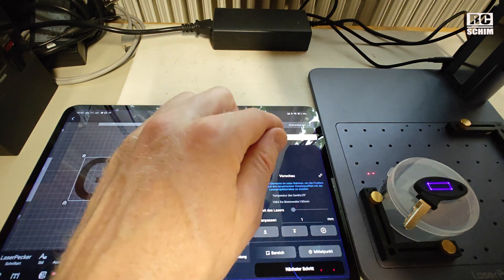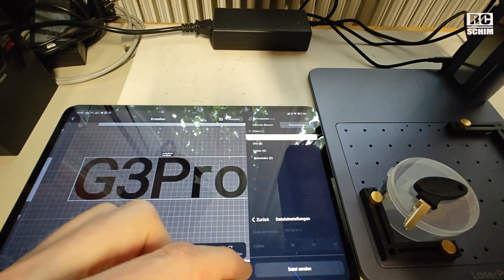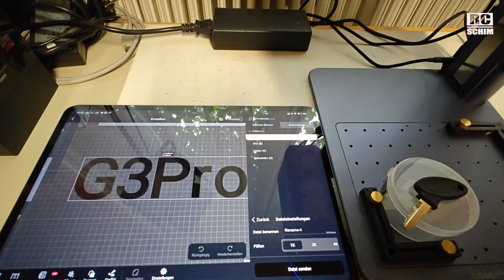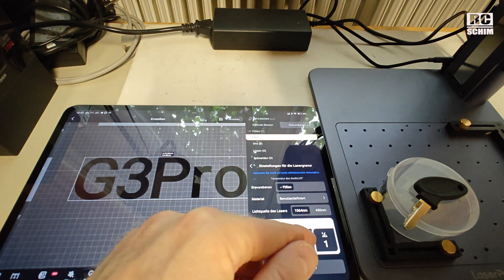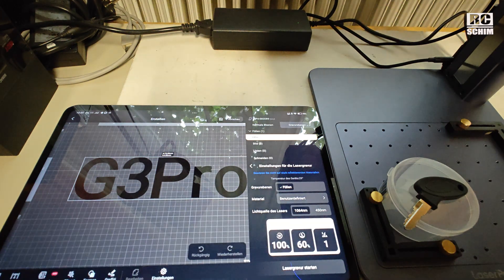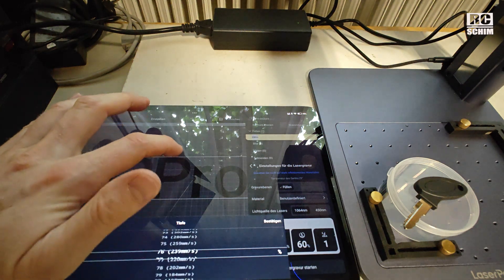I can make placement sub-millimeter exact. You cannot set engraving settings while designing — they are set after preview. Once preview is done, the next step is upload. You can choose between 1K, 2K, and 4K. Then you send the file and set power, watt, depth, and the number of passes.